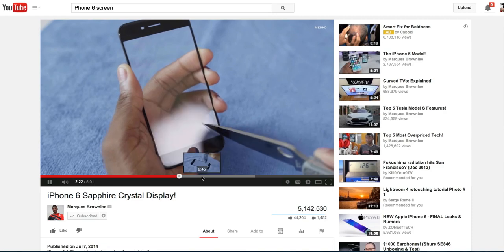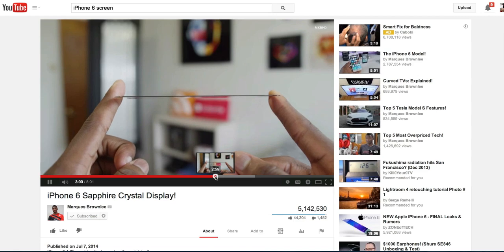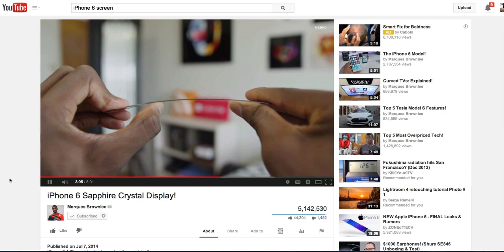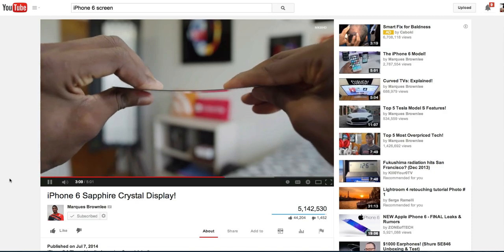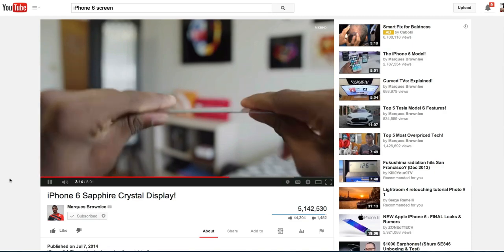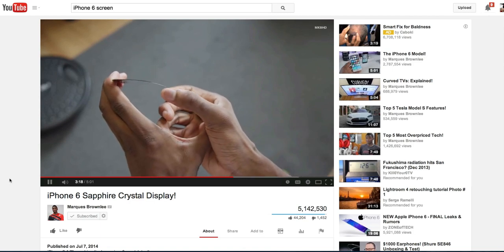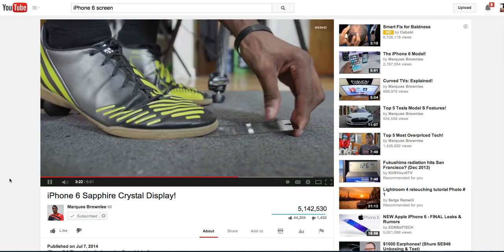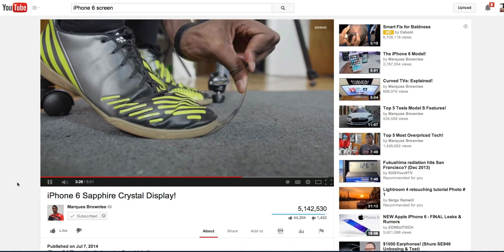I tried to bend it pretty hard right in the middle. At first I was kind of tentative because I thought I might break or shatter it, but I slowly realized there is absolutely no way I can break this display under my own power. I couldn't get the surface to even scratch at all — the worst blemish was actually my fingerprint marks and dust from handling it.